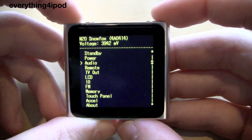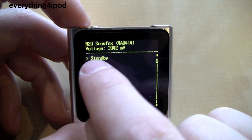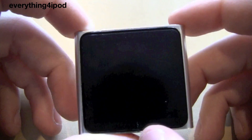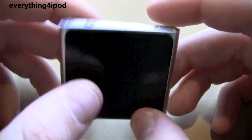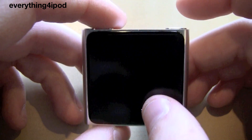Now to turn it off or to go back to regular iPod mode, you're going to go up to the standby menu, make sure the arrow is pointing to standby, and press the lock button. Now your iPod is turned off properly and completely, meaning all the processes aren't going to be running. This is going to save you a lot of battery if you're not going to be using it that much.